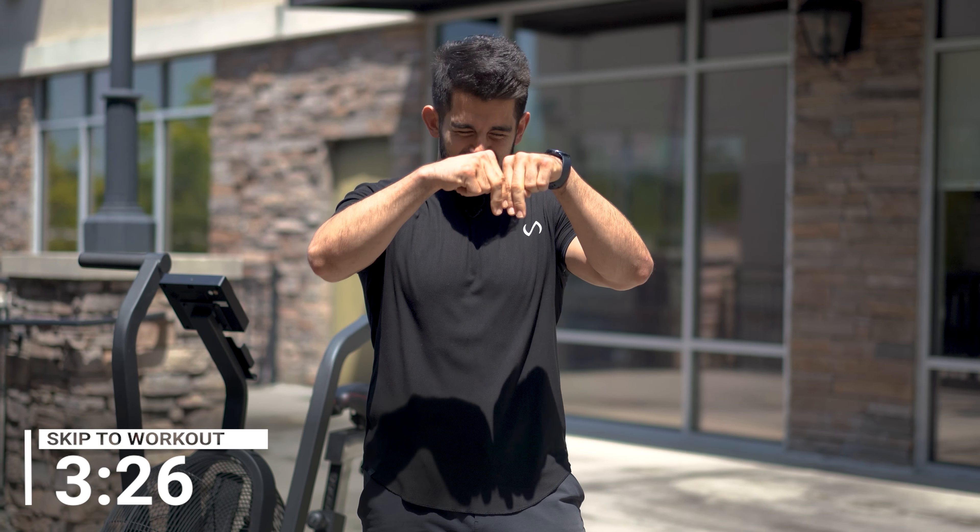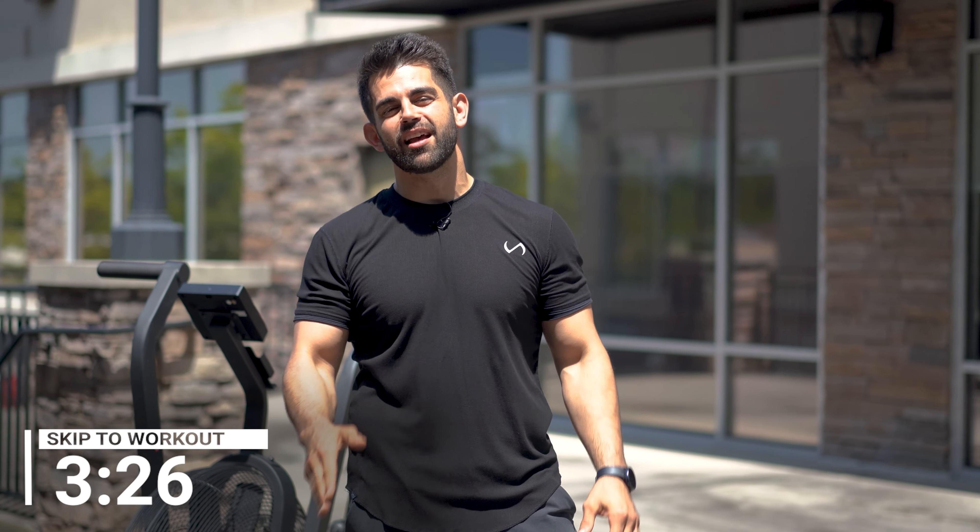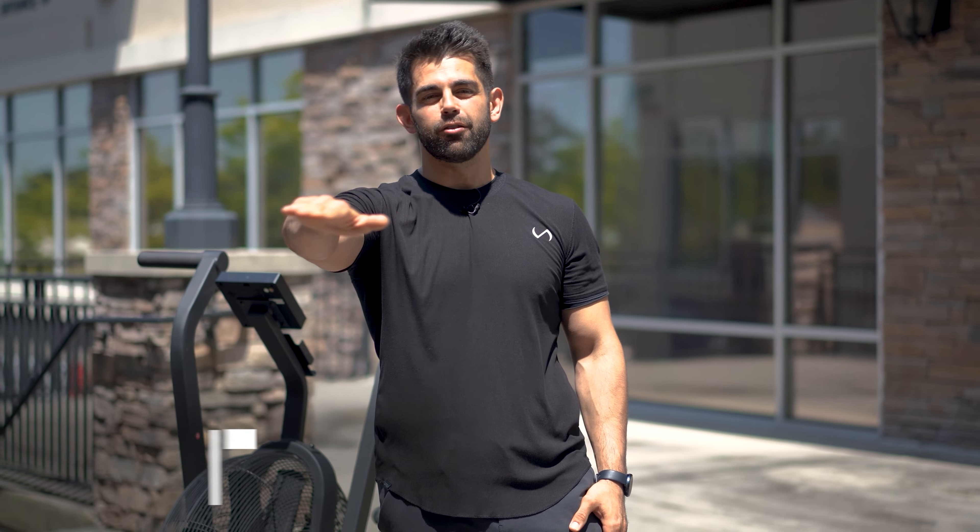Before I get ahead of myself, if you want to go ahead and just skip straight to the workout, just click that link down below in the description or in the comment section and you can get right on to the workout.